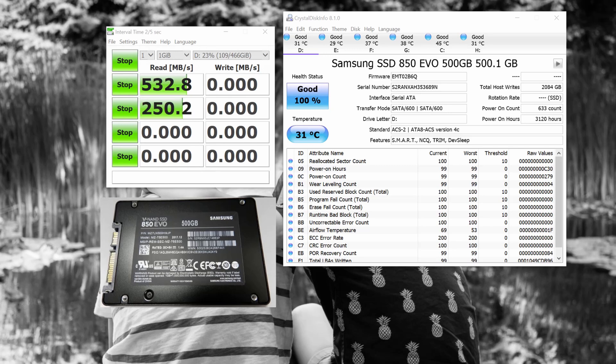The Samsung 850 EVO drive has a read of about 530 megabytes per second and a write of about 486 megabytes per second. For photography, I use the Fuji X-T3, and I use this drive to back up all my raw files, which are quite large.